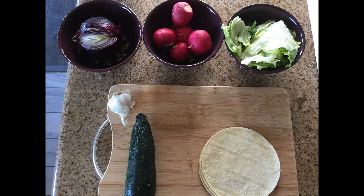First of all we need squash, we need onions and we need tortillas. Today we are going to cook some kind of tacos with a special salad.